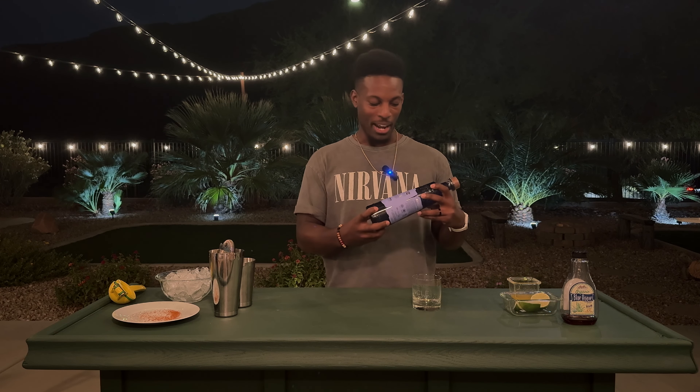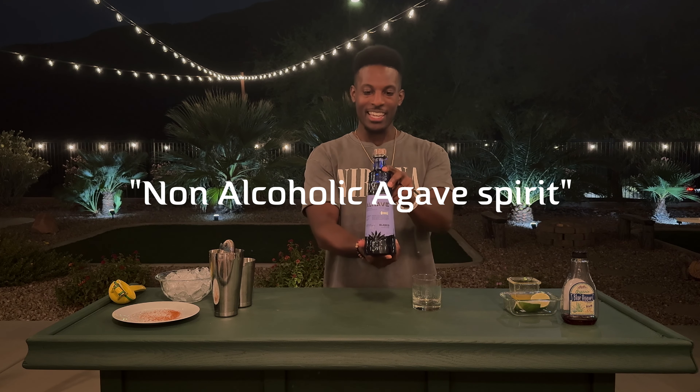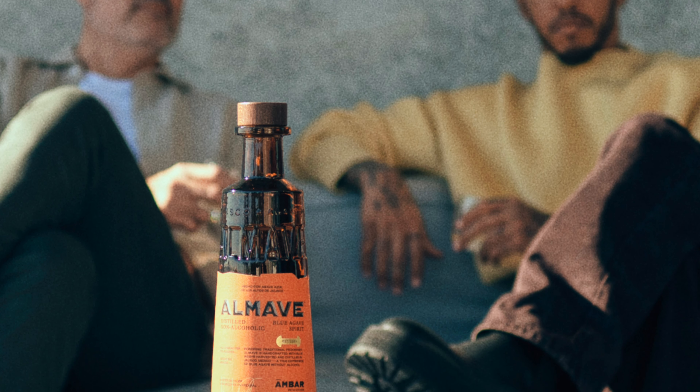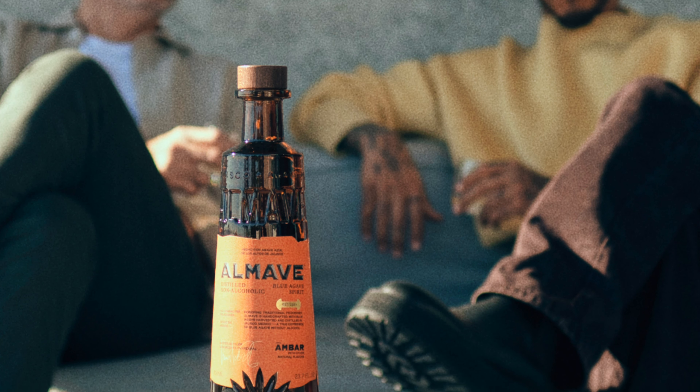For those of you that don't know, me and my wife are doing one year of no drinking - we're about two months in. One of my favorite drinks before this was tequila. I typically wouldn't get a celebrity tequila, but I found this Omalve tequila, sponsored by Lewis Hamilton the Formula One driver. I found his Blanco tequila on sale at Sprouts, so I picked it up.